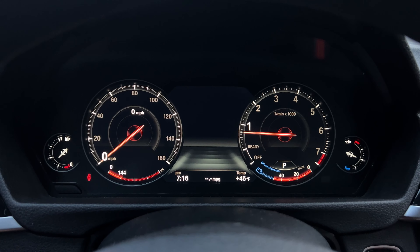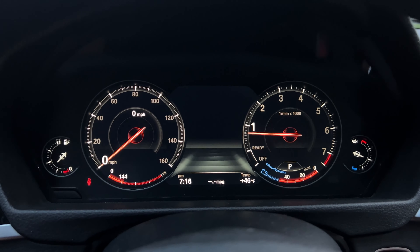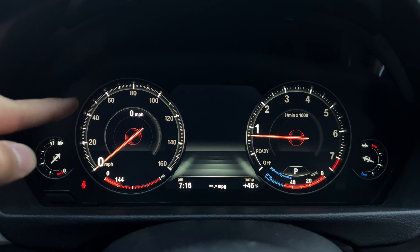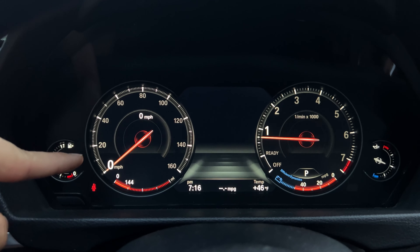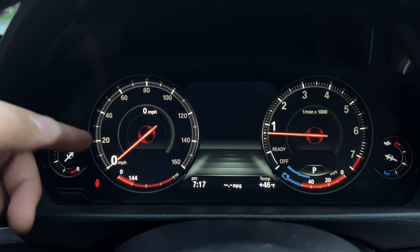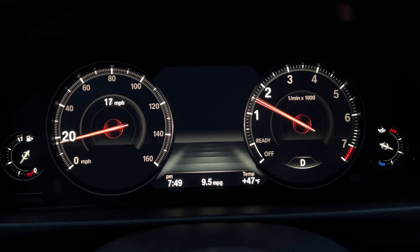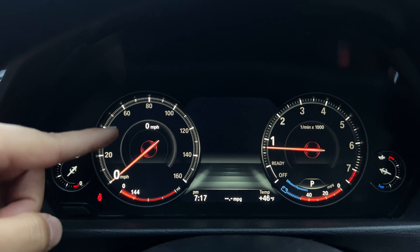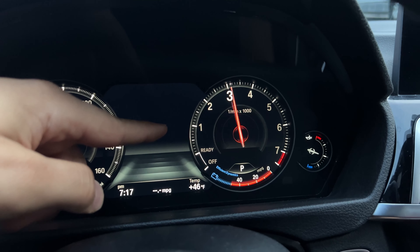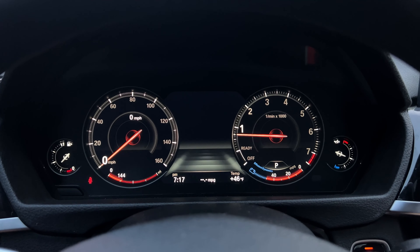This is what it looks like in comfort mode — it looks more like a classic gauge. You have a large speedometer on the left, RPMs on the right, and a small digital speedometer as well. Something cool is that when you're driving and get closer to a certain speed, that number gets larger. Right now the car is at zero miles per hour so zero is the largest, but if you get up to around 18 mph, the 20 will get much larger, making it easy to see roughly how fast you're going. Same thing with your RPM.